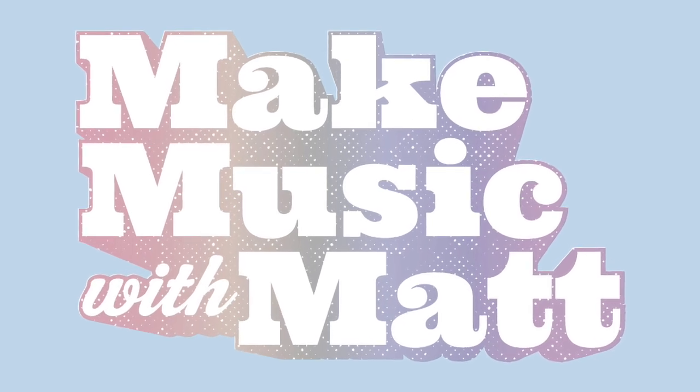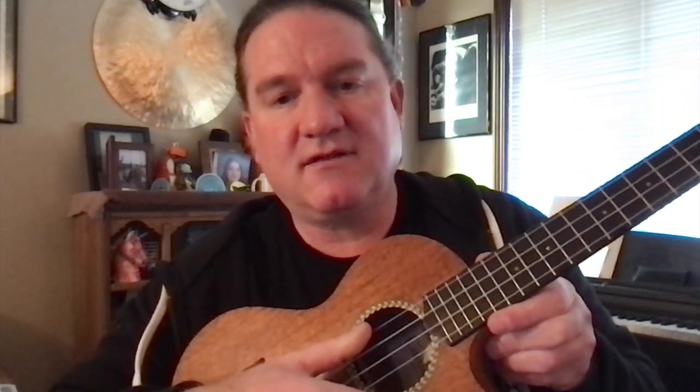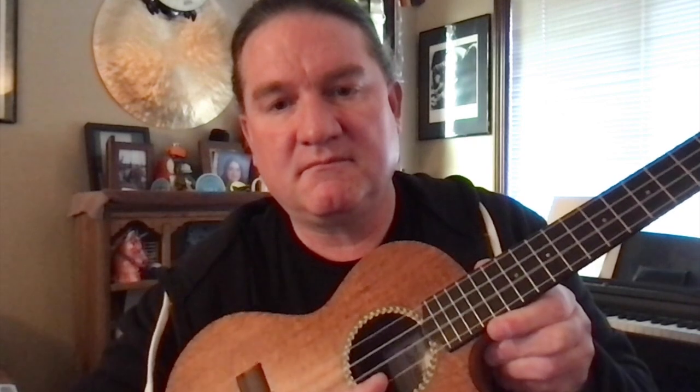Hey everybody, my name is Matt and today I'm going to show you how to play a C major chord on a ukulele. It should be pretty easy. All you'll need is a ukulele that is tuned up to pitch. I'm gonna strum the strings — you'll hear from the string closest to my face down. If you have experience tuning a ukulele, you can tune to those notes.